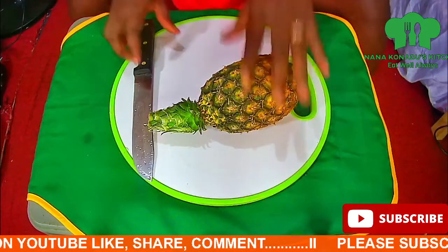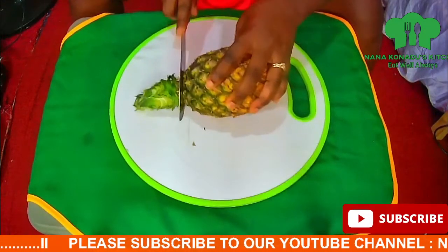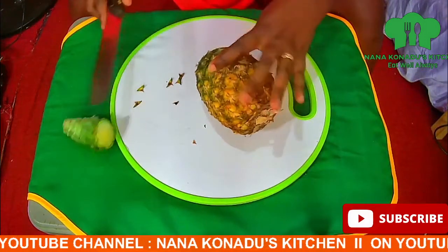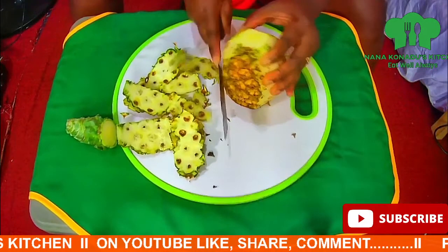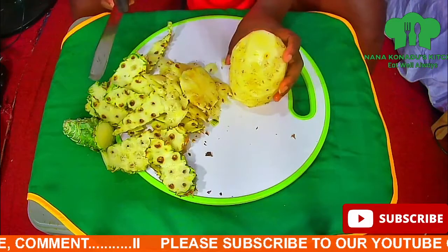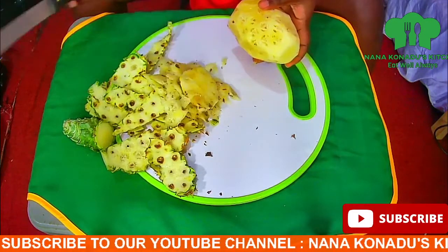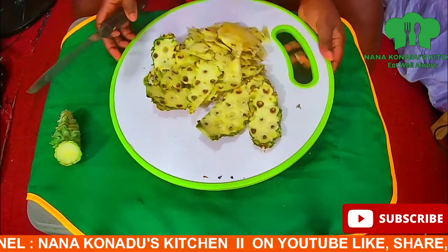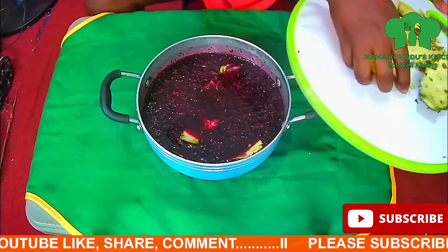Now let's concentrate on our pineapple. We chopped our pineapple into pieces to blend, and this time around you are not doing away with the pineapple skin — we will add it to the hibiscus and boil. You will not throw it away. This is the skin of the pineapple and we will add it to the hibiscus.